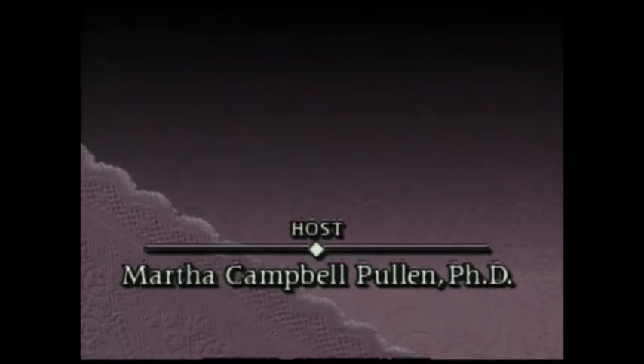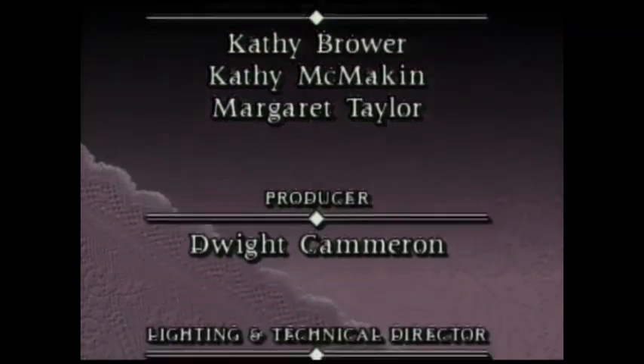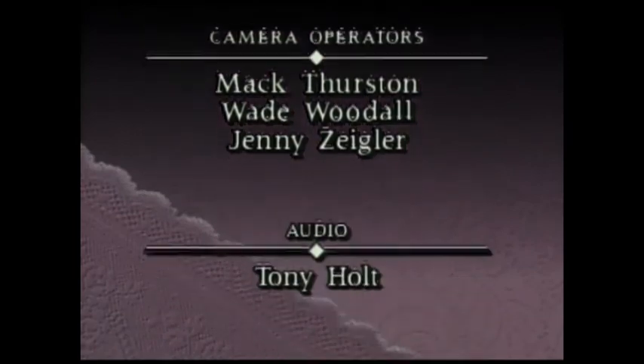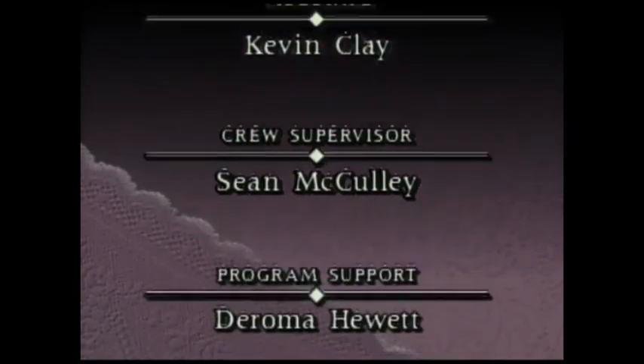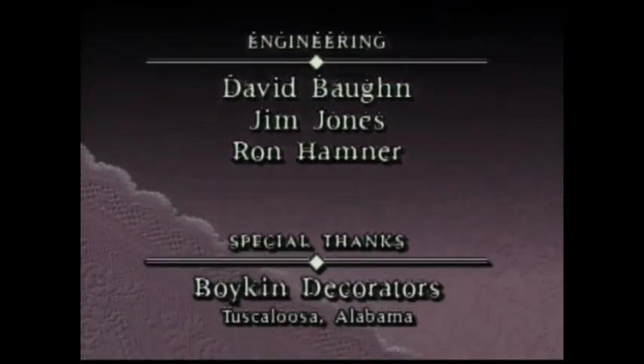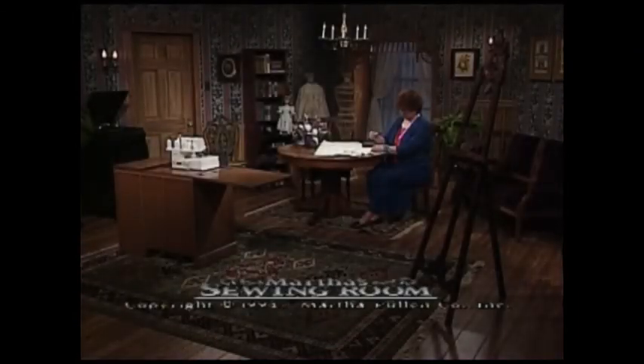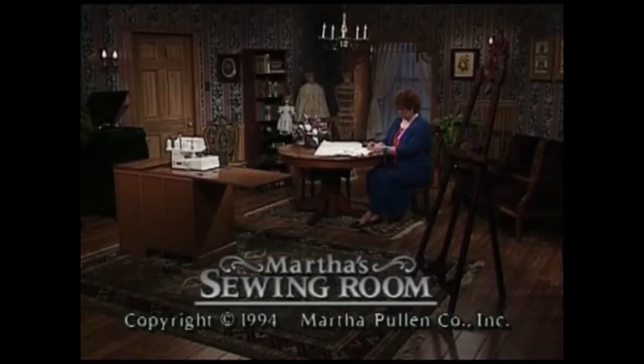Thank you so much for joining me today in my sewing room. I will certainly look forward to seeing you next time.